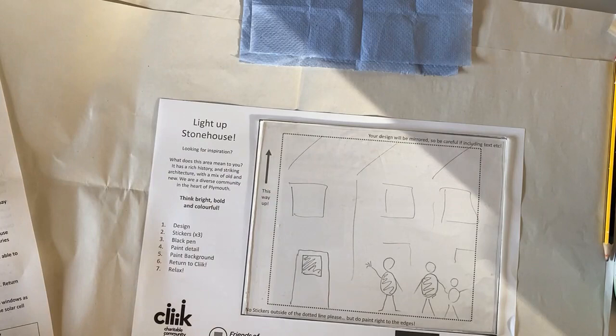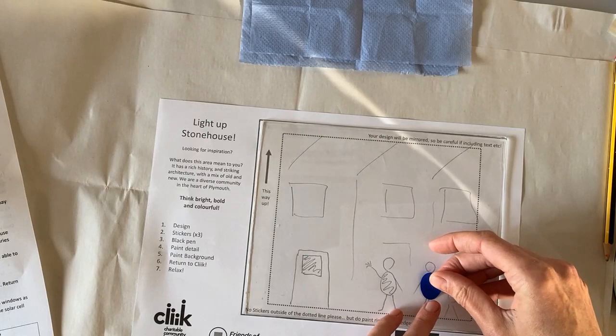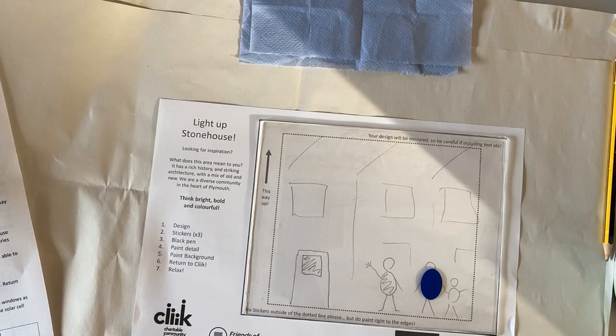So I've got my stickers here and I'm going to peel those off and pop them on my design roughly where I want them to go.